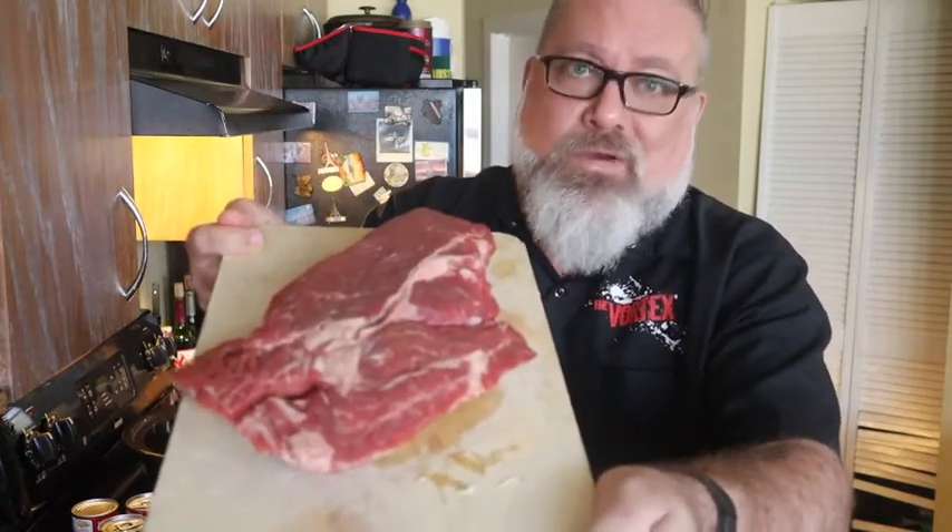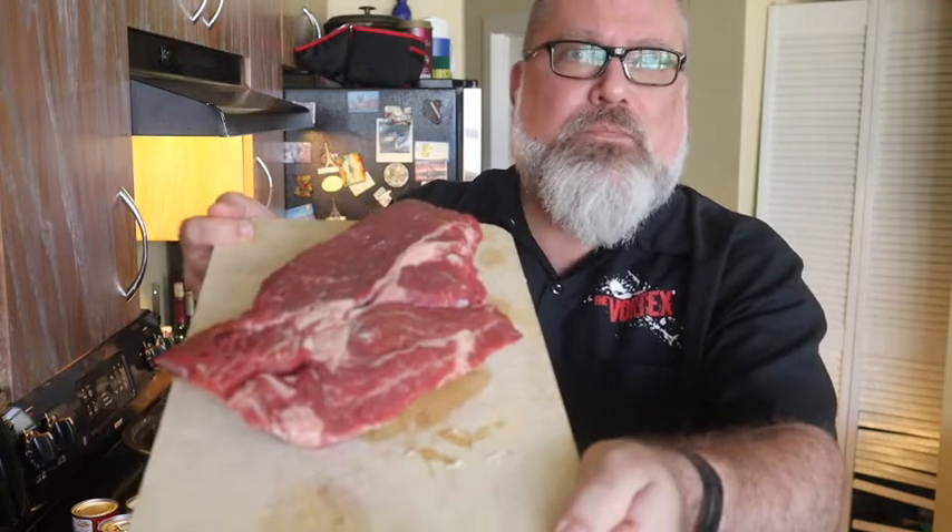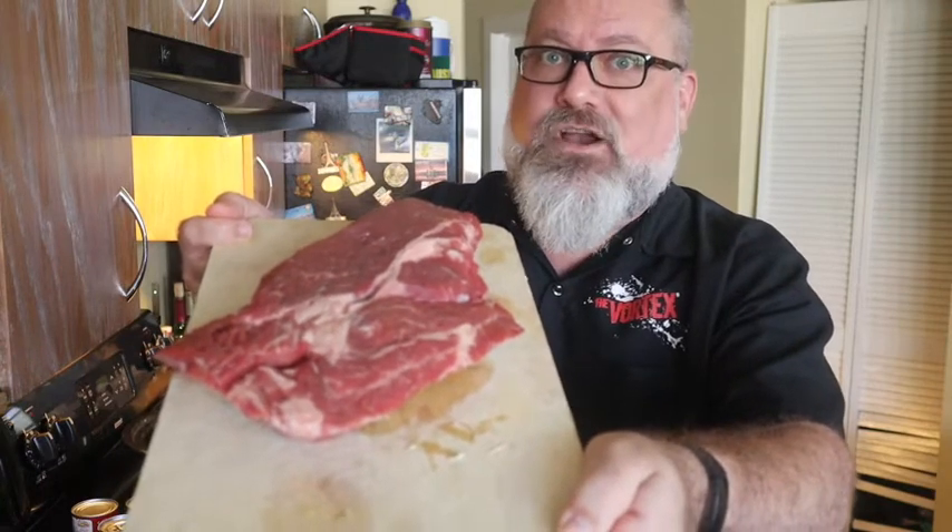Hello everybody, Mr. B here. Welcome back — if you're returning, and if you're new to the channel, welcome aboard, click subscribe. So, true story: I went to the store today shopping for something completely different, which is always how this goes, right? But I found this on sale. So we're gonna do a slow cooker pot roast. Let's get started.